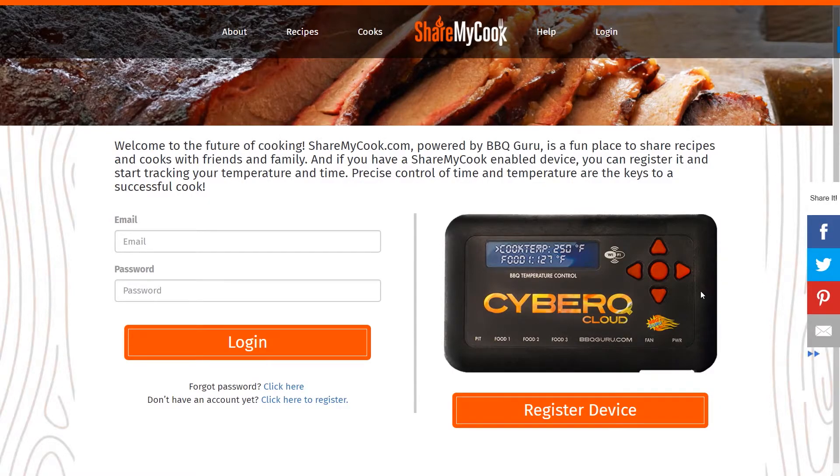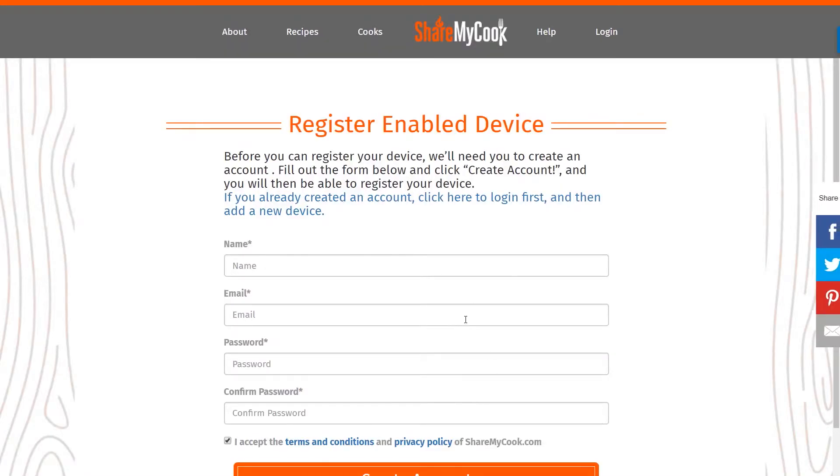Once you're ready to set that up, you're going to go to ShareMyCook.com and click Register Device. If you don't already have an account on the site, you're going to want to go ahead and set that up.